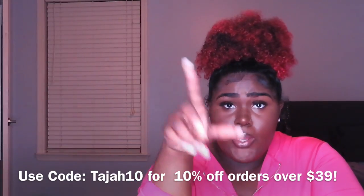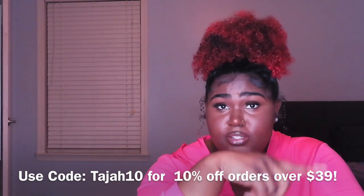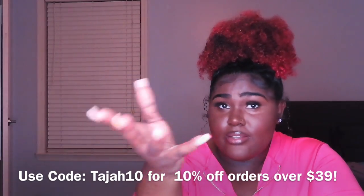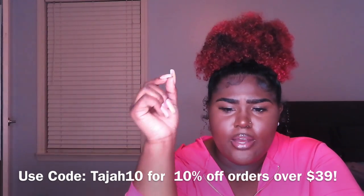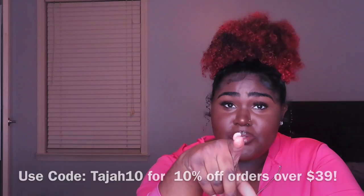If there is a coupon code, it will be at the bottom of the screen right now. If not, it'll be in the description and also in the comment section. If there is not one, then I don't have one, but I'm pretty sure they have a coupon code — be sure to use it because some of this stuff is cute and has potential. Anyways, let's get started.